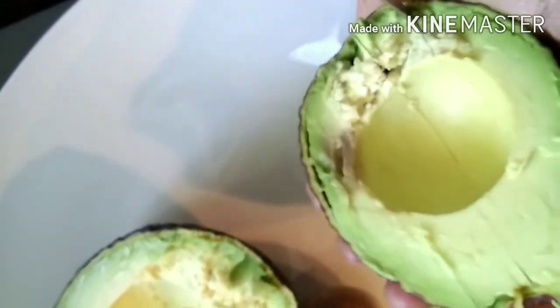Now just slice the halves like this and scoop it out to a plate.